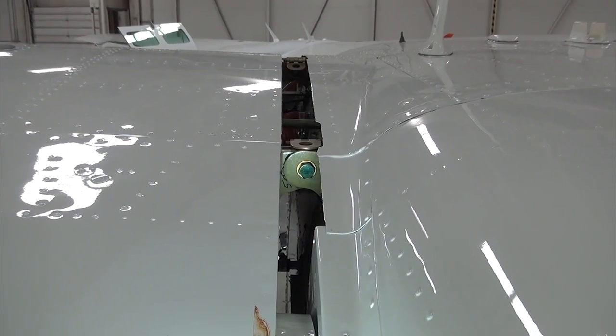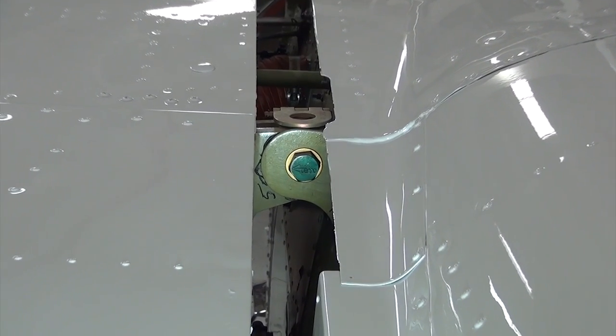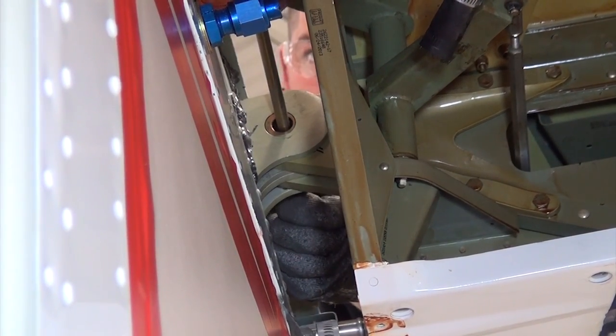Mark the location of the incidence setting on the index marker arrow that is on the head of the rear attach bolt to the face of the fitting, so the incidence setting is kept when the wing is reinstalled. Remove the forward and aft wing spar attach bolts.